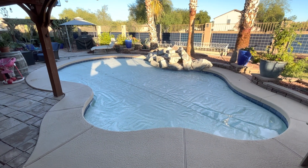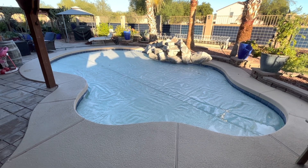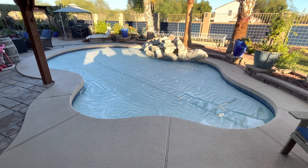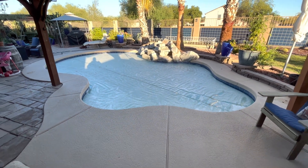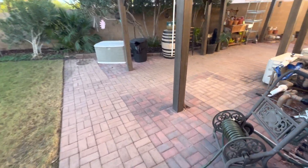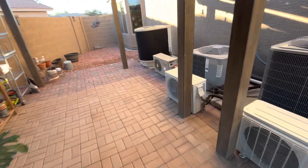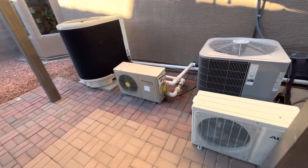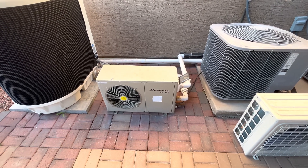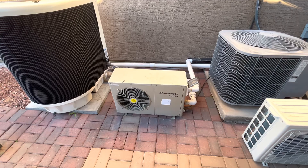Good morning. Today on DIY Solar Powered Papa, overnight it was 39 degrees in our backyard, and we've been heating our pool for the last couple of days. What we've been doing is running this 18,000 BTU fibro pool, 120-volt pool heater overnight to maintain our temperature.